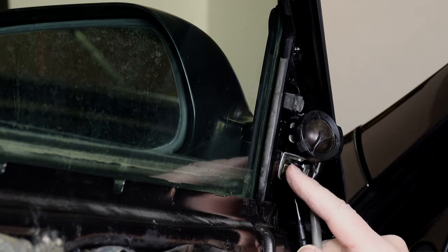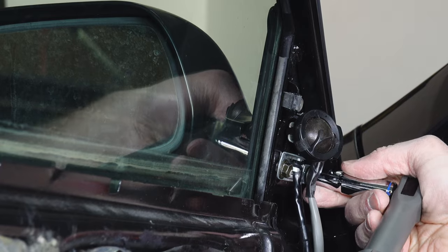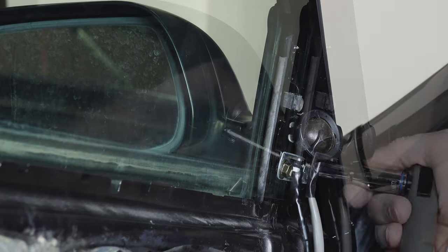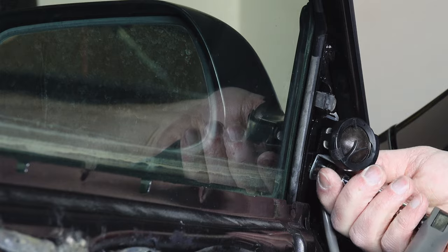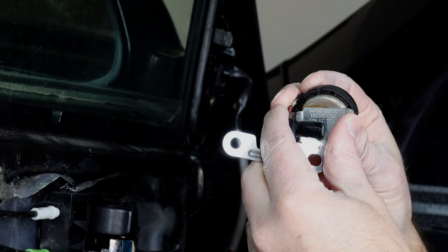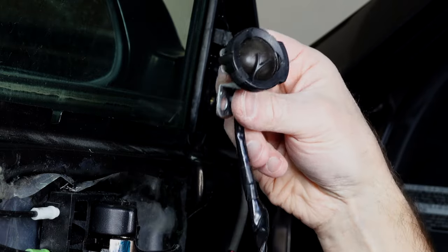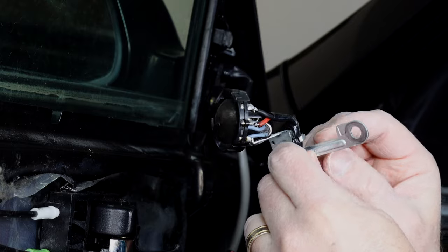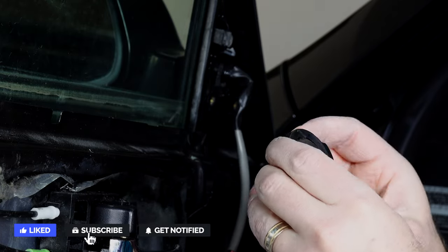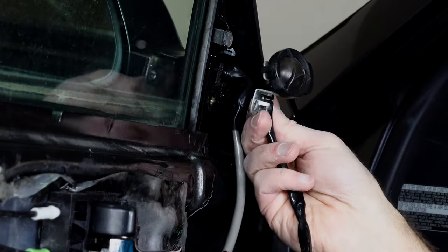We have two 10-millimeter bolts we're going to remove. And here is our OEM tweeter — it is on a bracket. As you can see here, it looks like it's glued. It's not a piece you can just unsnap. We're going to have to break this off the bracket if we want to reuse it, and that's what I'm going to do. I'll disconnect this, break it off the bracket, and glue the new tweeter to the back so I can reuse this bracket.